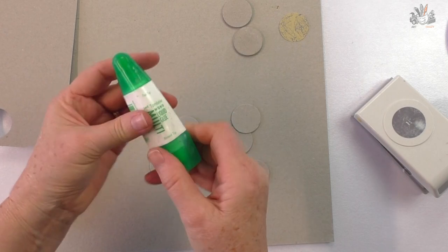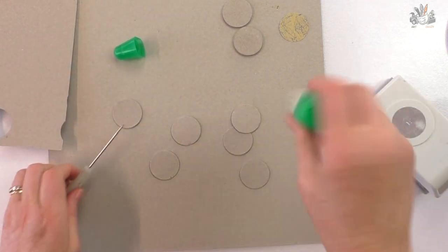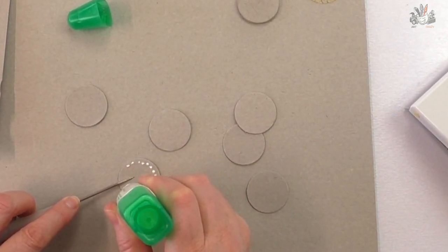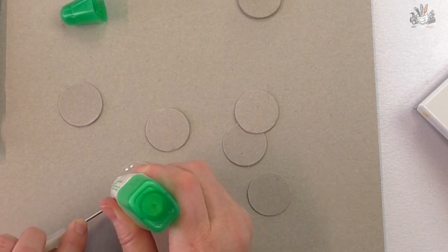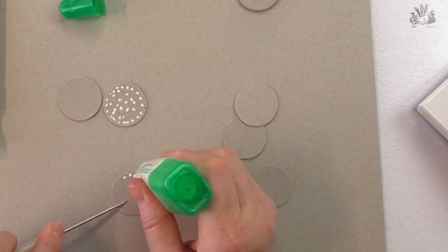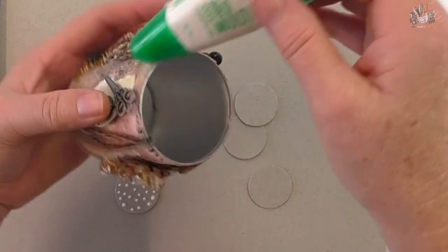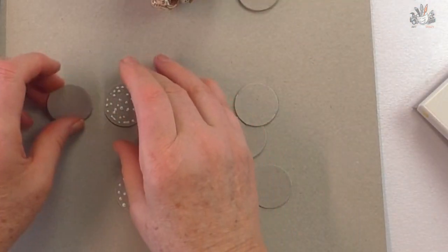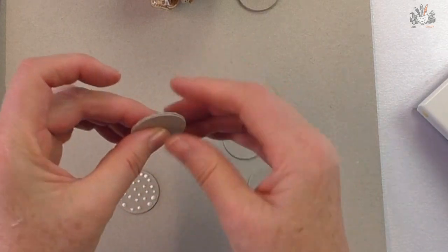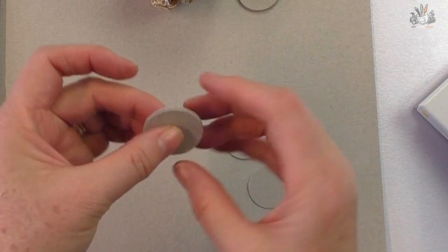I glue the discs together using the Tombow multi liquid glue — it's really strong. I use it sparingly because I don't want it to smoosh out the sides, so I just use a dot method and dot all over with my skewer. I also keep my glue upside down so it's always at the tip. Press them together and roll it around in my fingers so it's even.